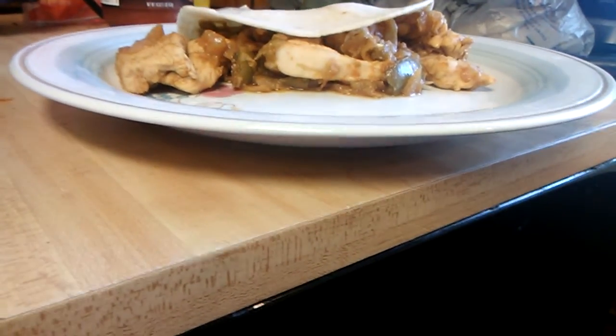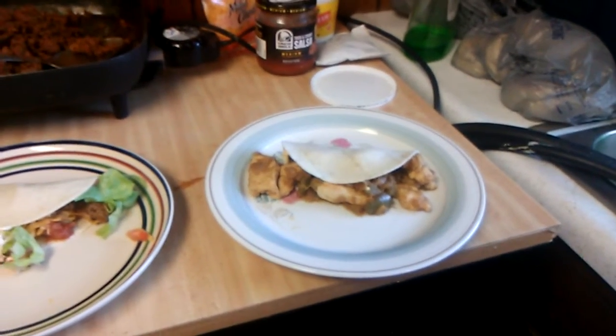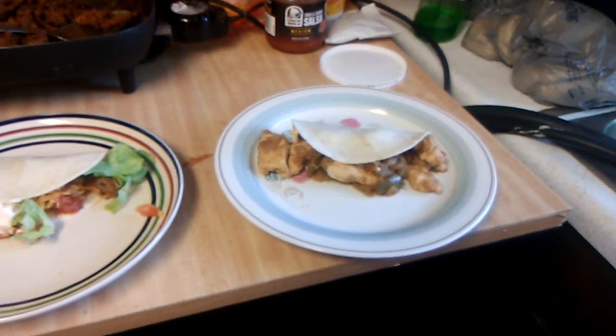I love guacamole — matter of fact, I can eat guacamole all by itself, and that's how I like mine. I hope you guys enjoy the video on tacos and chicken fajitas. Like my videos, subscribe, comments are welcome, and have a great Sunday afternoon!